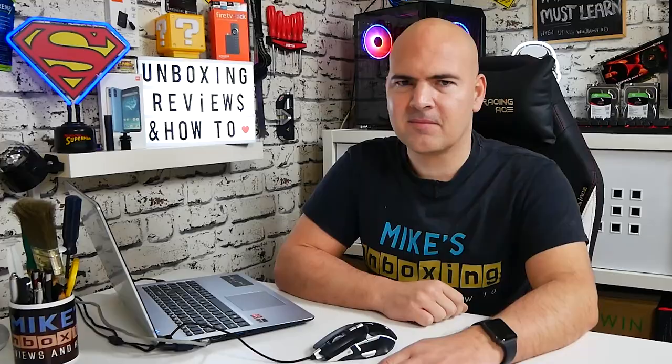Hi, this is Mike from Mike's Unboxing Reviews on How To, and on today's video we'll be taking a look at the GT Racing Ace M1.